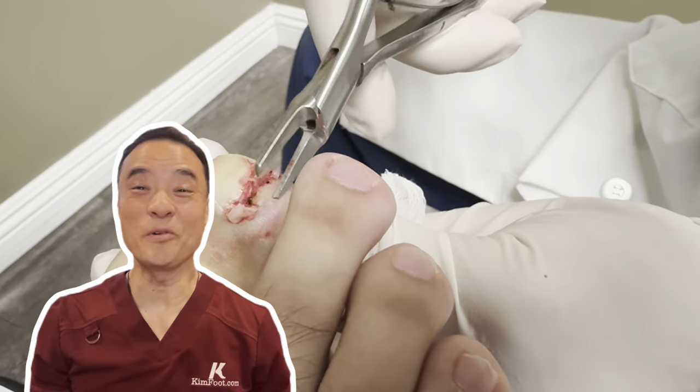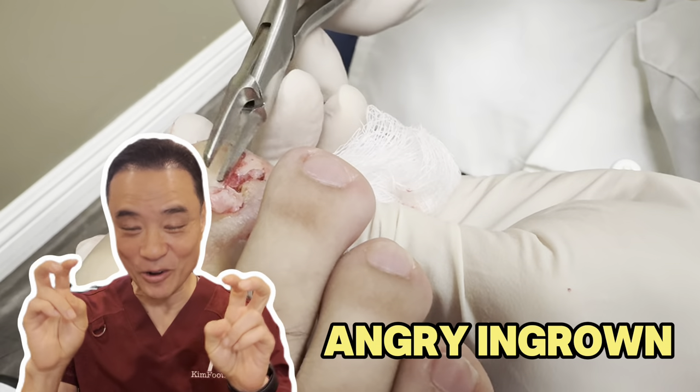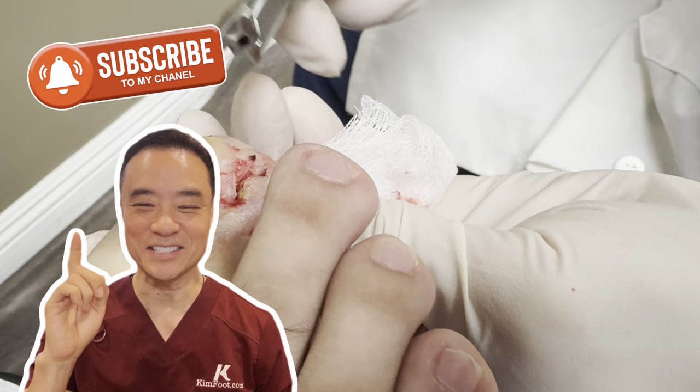Hi, it's me again. Hope you've been enjoying this video so far. If you have, leave 'the worst angry ingrown' in the comments below, and don't forget to hit that subscribe button.